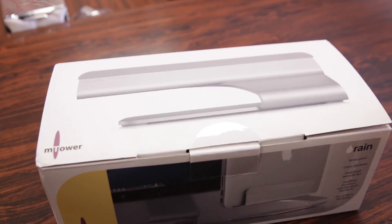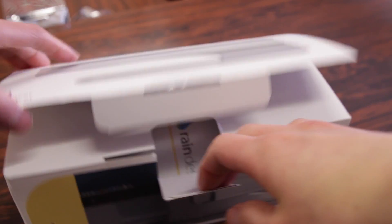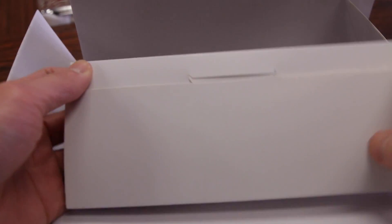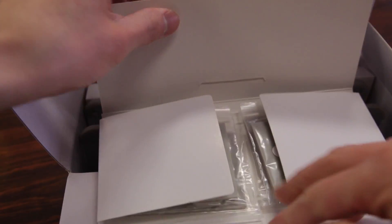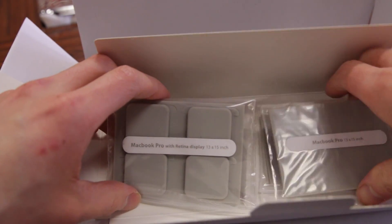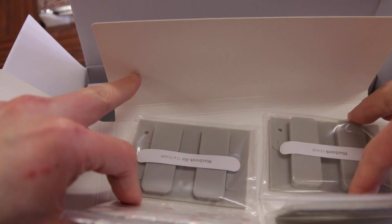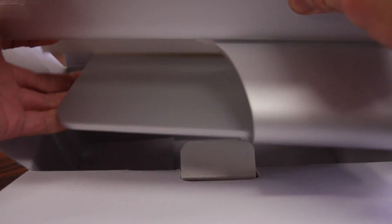The M Tower comes in your traditional cardboard packaging, nothing too spectacular about that. Popping this open, the first thing we get is a little brochure showing RAIN Design's other products. We have a little goody pouch which contains the little rubber adapters to fit whichever MacBook you have — one for the Retina Display model, regular MacBook Pro, the new 12-inch MacBook, and the MacBook Air. And last but not least is the M Tower stand itself.